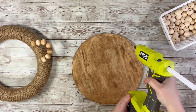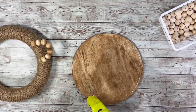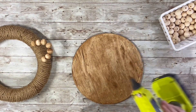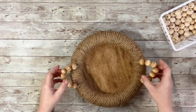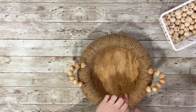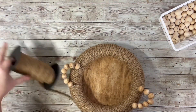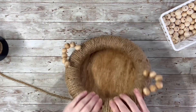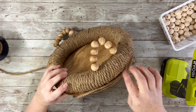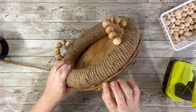Once I had the handles on there, I took the hot glue and put it around the outer edge of the wooden round piece and then placed the top part of the rope tray on there. The last thing I did was hot glued a piece of rope around the whole bottom part on top of that wooden round piece, just to cover the little bit of excess that hangs over.